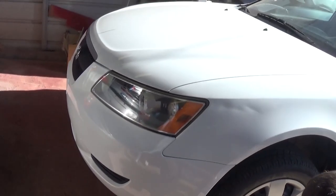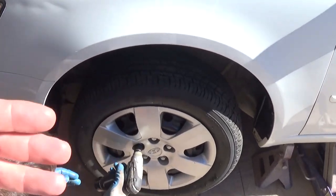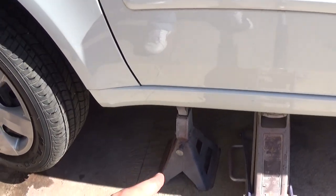Hey guys, welcome back to the channel. Today we're working on a Sonata right here. We'll show you guys how to replace the front brake parts — how we usually replace them. You need to jack up the car, get a jack stand, something to support it.